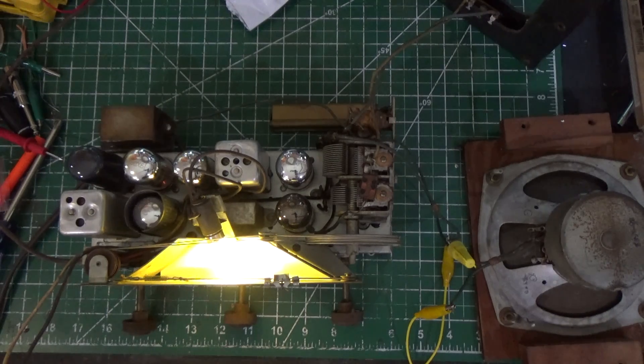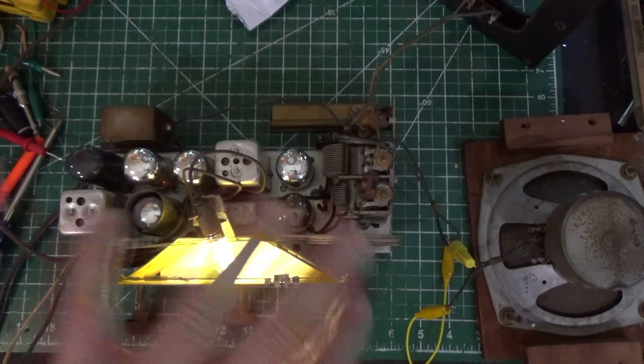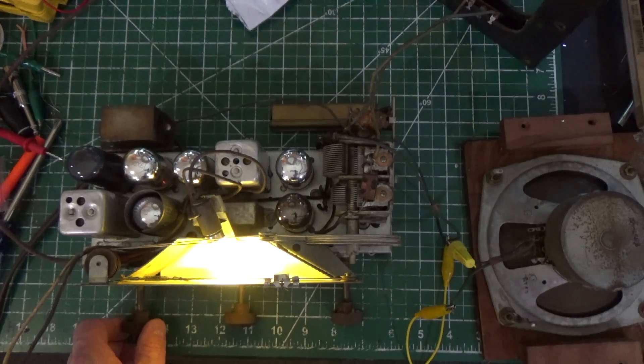The goal on this one is going to be: let's put this thing back on the case. I've checked everything — all the resistors and everything that needed to be replaced or were out of tolerance were replaced, everything's good. And this radio actually plays really well. I've done an alignment and I'm getting stations that I don't get on my other radio, so it's pretty cool.